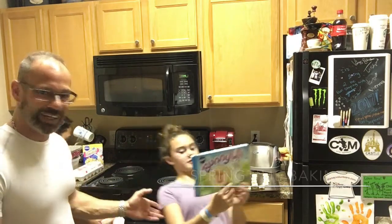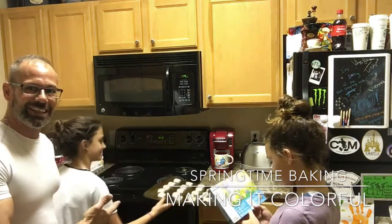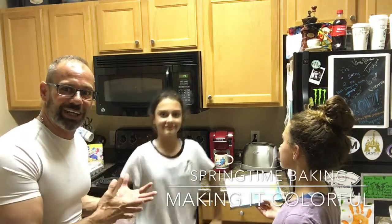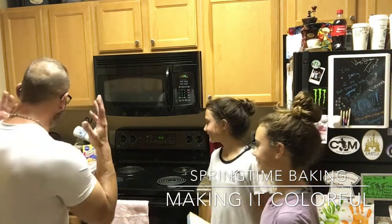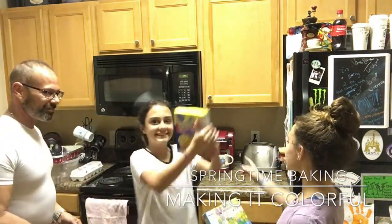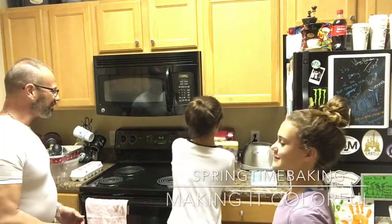We're gonna open up the handy-dandy oven — Tori, move out of the way — and put the cookies in. Voila! Homemade sugar cookies. What better way to make life a little sweeter? So now we're also gonna make a springtime cake.